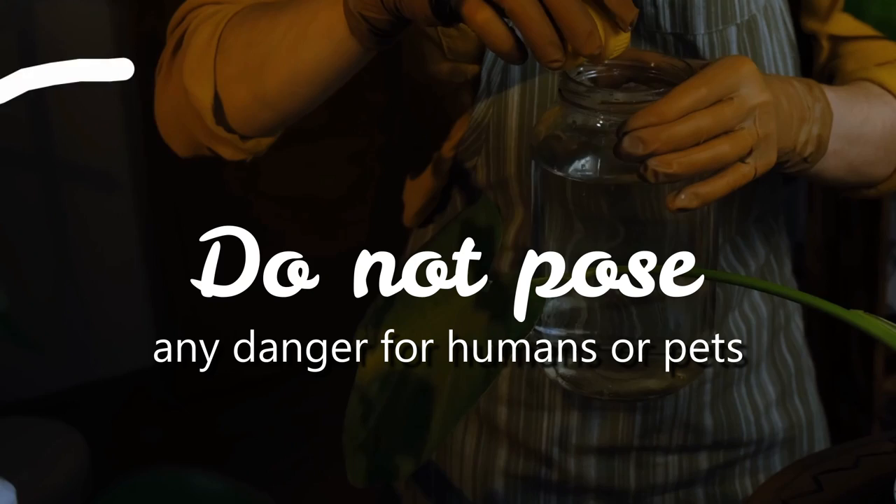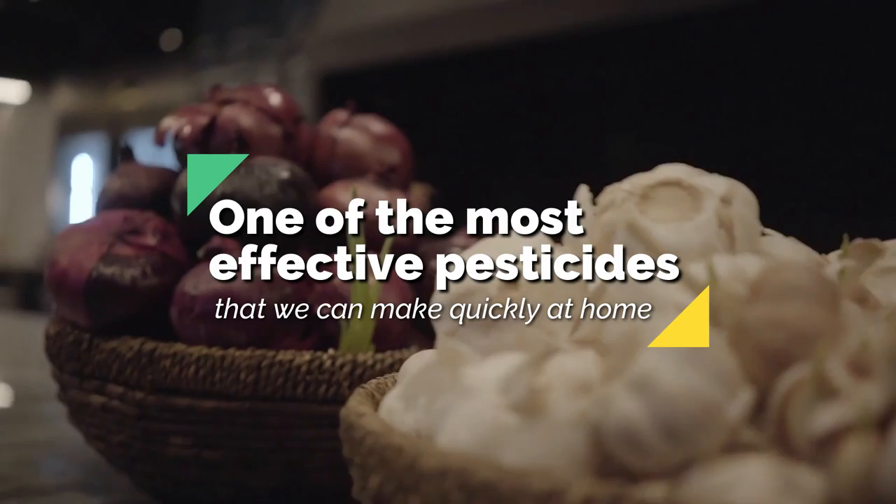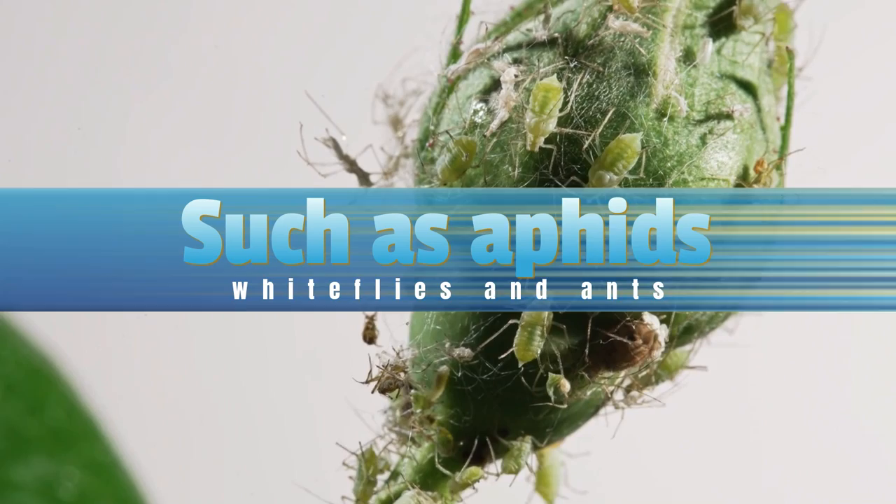One of the most effective pesticides that we can make quickly at home is using garlic and onion. These two ingredients give off a very intense smell, which repels a wide variety of pests, such as aphids, whiteflies and ants.